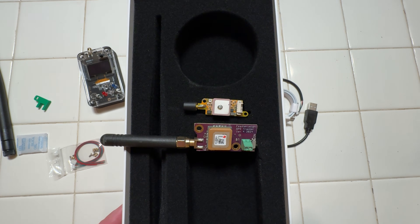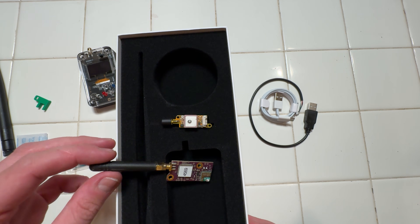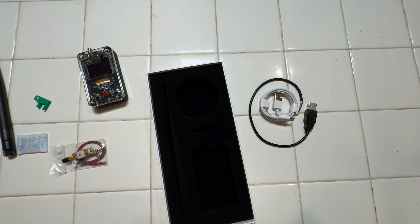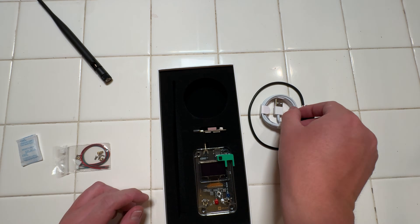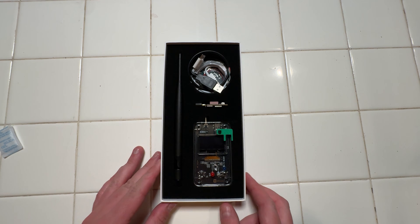Also included are M2 screws with threaded inserts for mounting. For size perspective, here it is next to the already rather small Featherweight GPS transmitter — it really is that tiny. The lid of the package has a QR code printed on it for the user manual, and the foam-lined package is pretty nice. I've just been using it to continue to store all of the stuff for this thing.